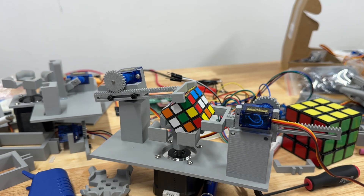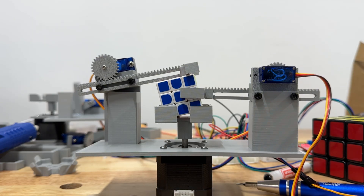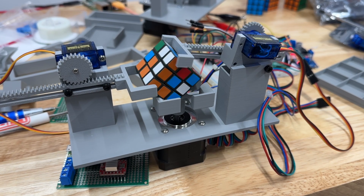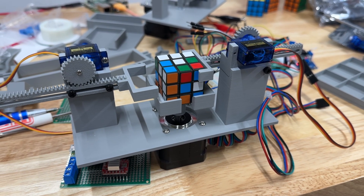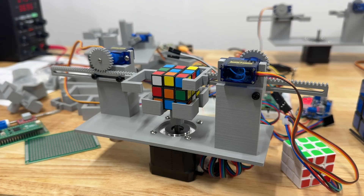The final design is much simpler. It just uses two servos pushing from opposite sides to flip the cube and also hold it steady for the D-move. It's smaller, uses fewer parts, and finally it actually works.